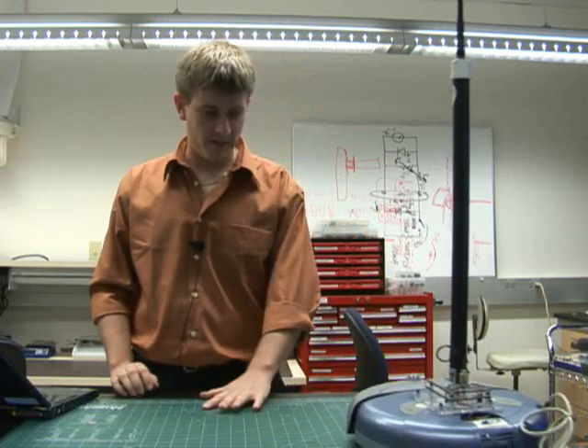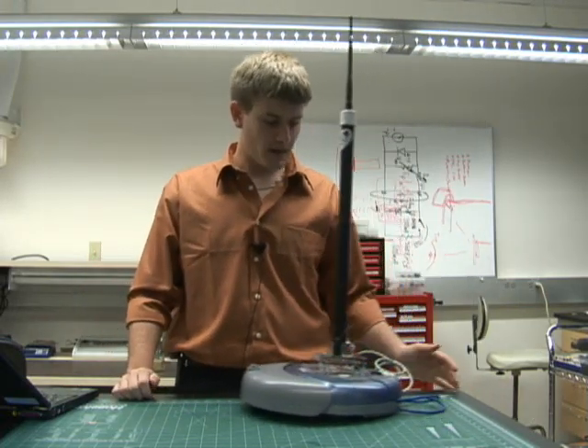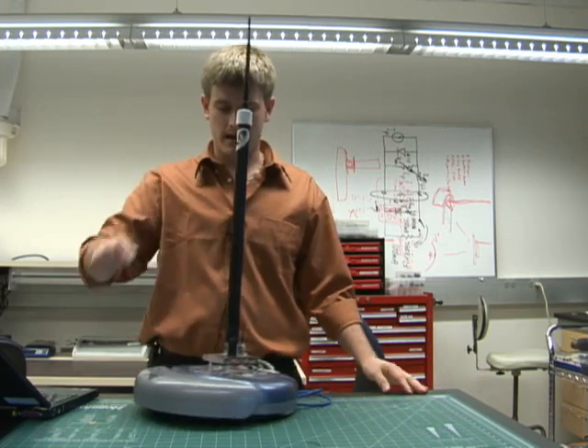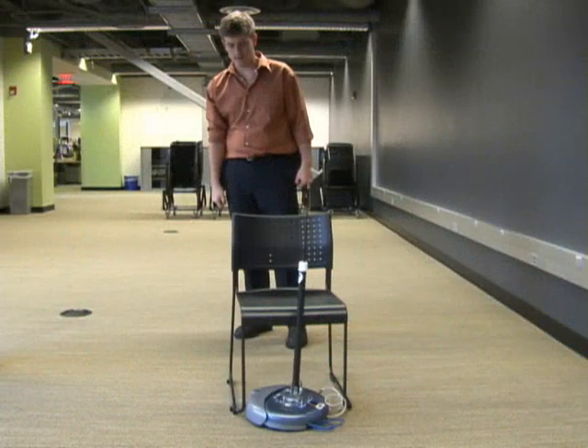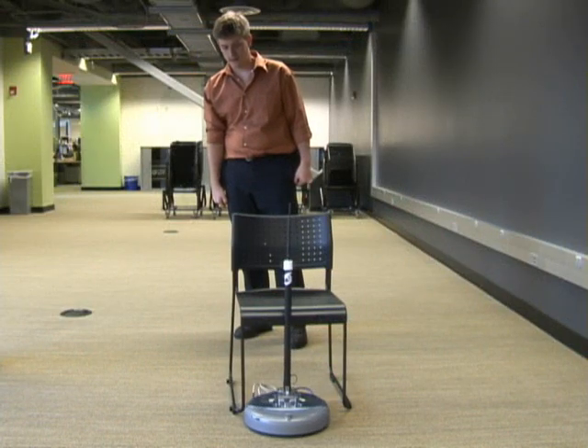What it's going to do is scan over this green map, and if it were to hit a chair or something, it would stop and back up because of the secondary bumper sensors that we added.